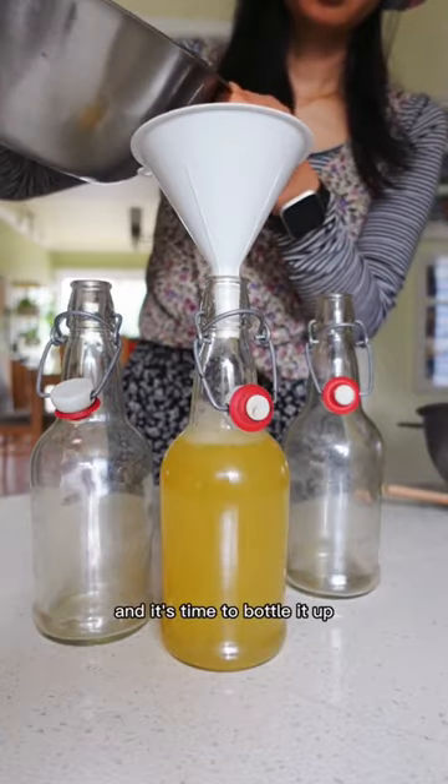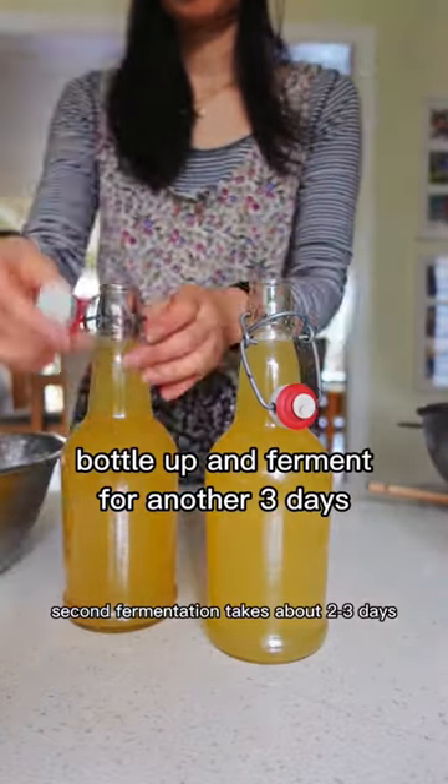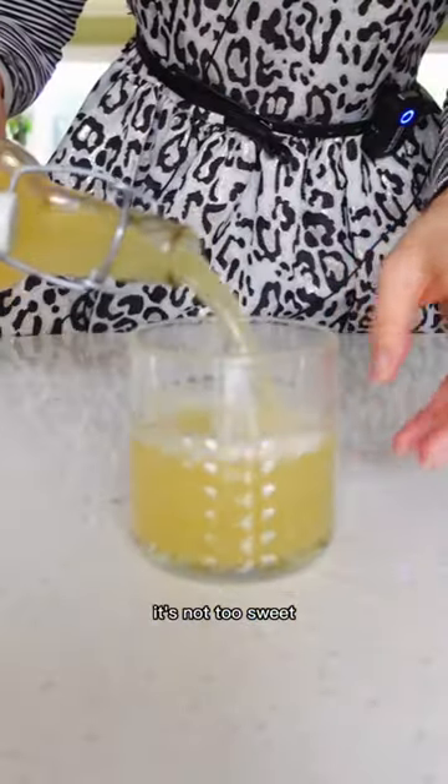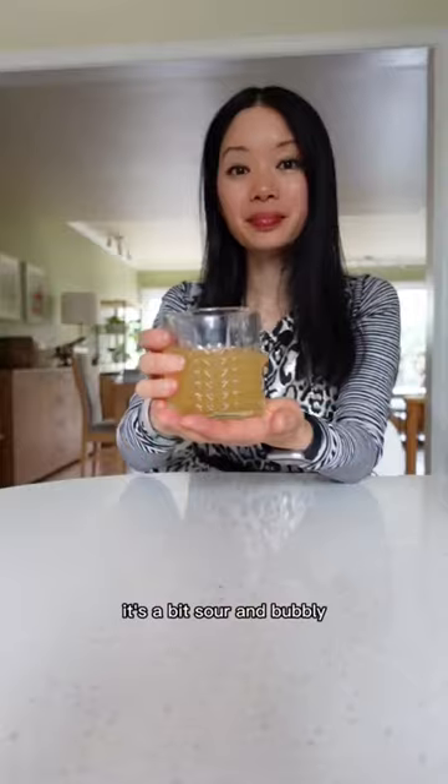it's not too sweet, and it's time to bottle it up for the second fermentation. Second fermentation takes about two to three days. Now it's ready to consume — it's not too sweet, it's a bit sour and bubbly.